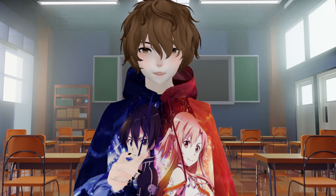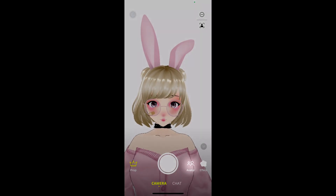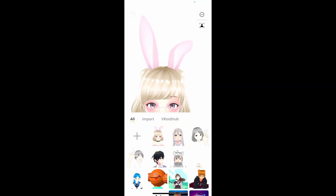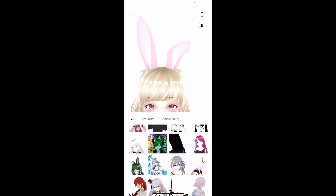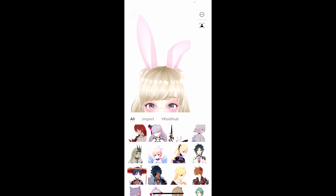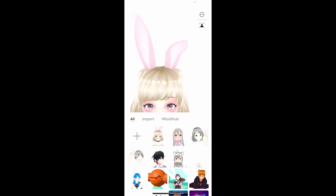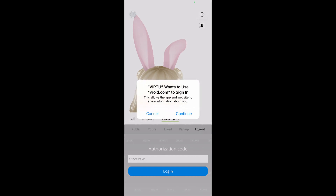Let's go check out the 3D avatars that the application comes with, and let's see how we can upload our own VRM 3D model. On the bottom right-hand side, we're going to see an avatar button, and we are going to select it. The first avatars we see are the ones that come with the application itself. The others as we scroll are actually from Vroid Hub. When we click on the Vroid Hub button, we will be prompted with a login, so make sure you have a Vroid account.